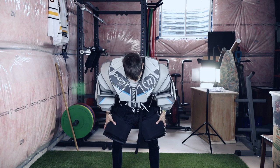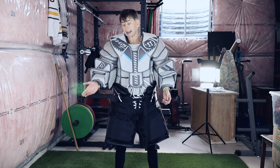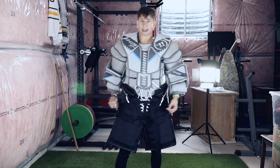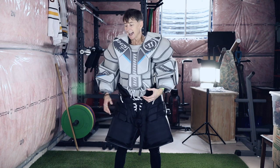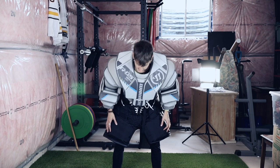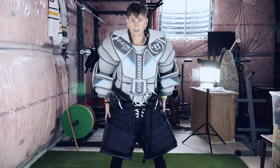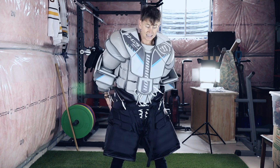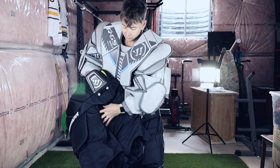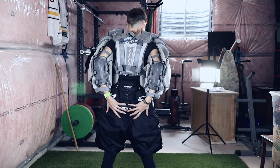These pants do feel way more bulky. We're supposed to get dressed as much as we can before we get to the rink, and I feel like I could put those old pants on and drive the car — no way with these ones. There's a lot more padding in the sides and in the back. The old Warriors had a little bit on the sides but really nothing in the back. These ones have padding that wraps around more in the back.